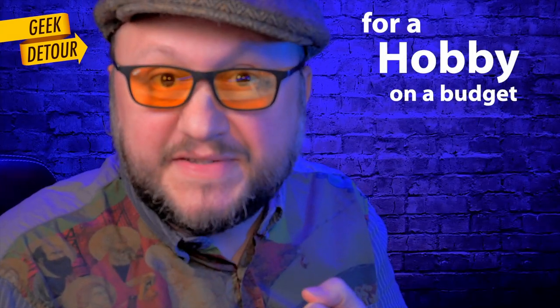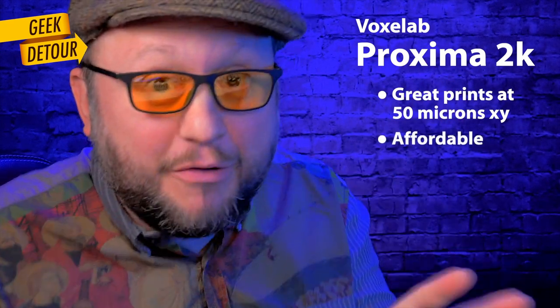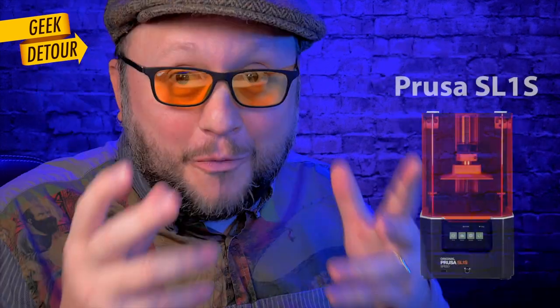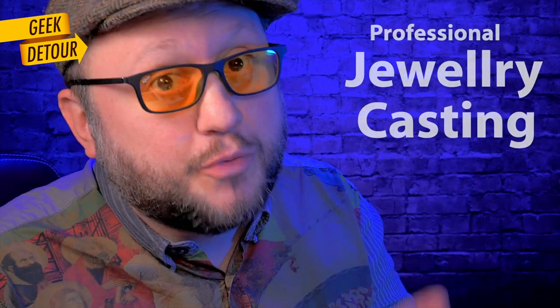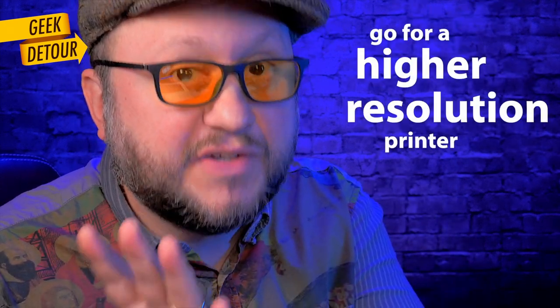Should you buy it? If you are a hobbyist getting started on a budget, yes — the Proxima 2K prints great, it is very affordable, you won't regret it. There are links in the description. Buy it. If you are setting up a resin 3D printing farm, it also makes sense — why would you buy only one printer when you could buy 10? If you do professional jewelry casting or filter casting, it will pay off to buy a higher resolution printer like the Elegoo Mars 3 or the Phrozen Sonic Mini 8K. Finally, if you are obsessed with resolution, visible voxels, calibration tests, and light reflection, you must watch my review of the Mars 3 right now.